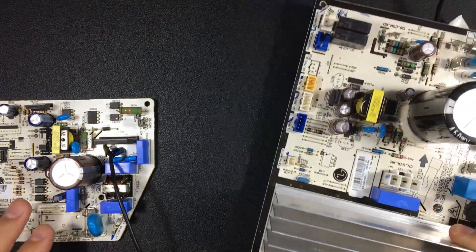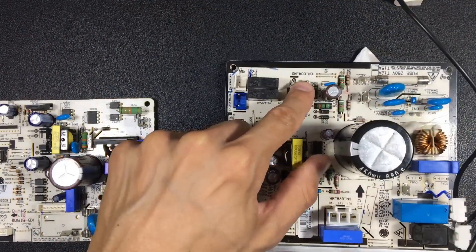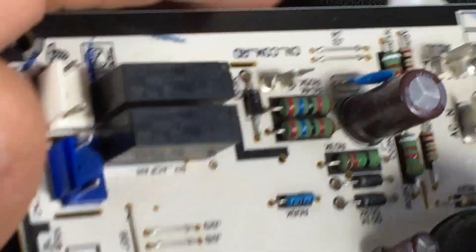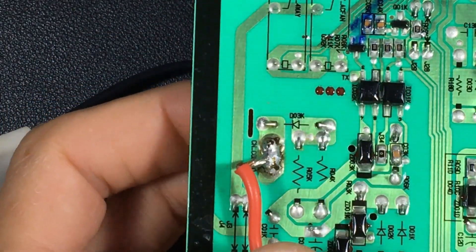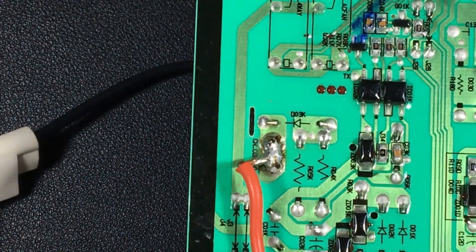Only the outdoor unit is usually a bit more complex. Notice that here we have the pin where the communication cable is placed. We have some diodes and resistors. On the other side we already have the optocouplers we were talking about. They are mounted in an SMD way — mounted superficially — their terminals do not pass through to the other side.